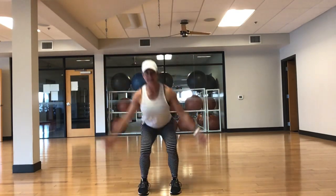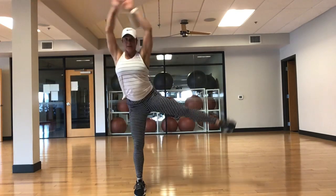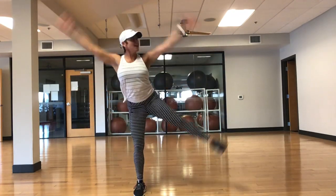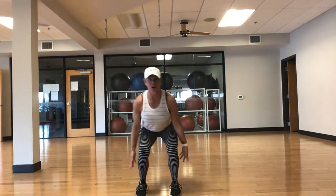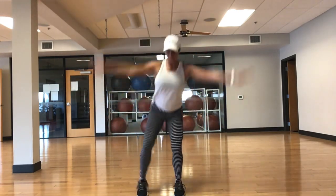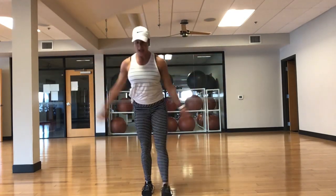We are 30 seconds down, 30 more. Inhale through the nose, exhale out the mouth. Push in the heels. You should be feeling your thighs, your shoulders, your core, your glutes and your hips. Last 10. 5 more, 4, 3, 2 — and relax.